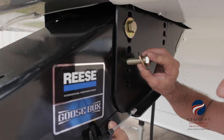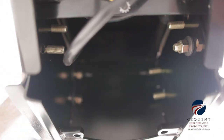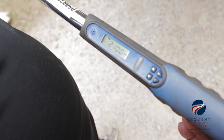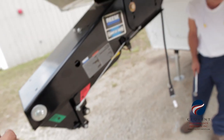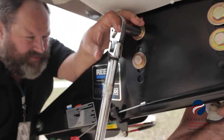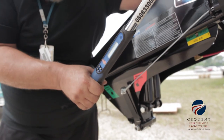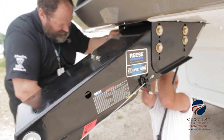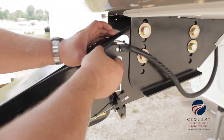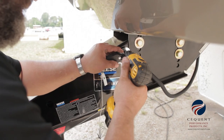Next, we will install the 5/8 grade 8 hardware that was included in the Reese Goosebox kit. We will then tighten all hardware to a torque specification of 210 foot-pounds. Next, we will reattach the safety lanyard breakaway switch to the Reese Goosebox.